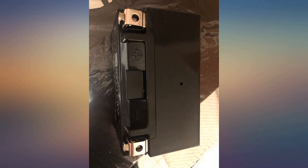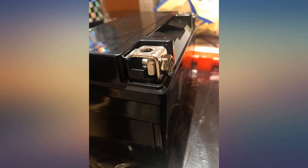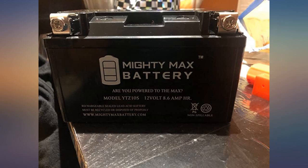So my OEM battery gave up after almost 4 years, so I decided to shop for a new one. But I was not ready to spend $179 for the original again. So I did my research and ended up here, and I am glad I did.